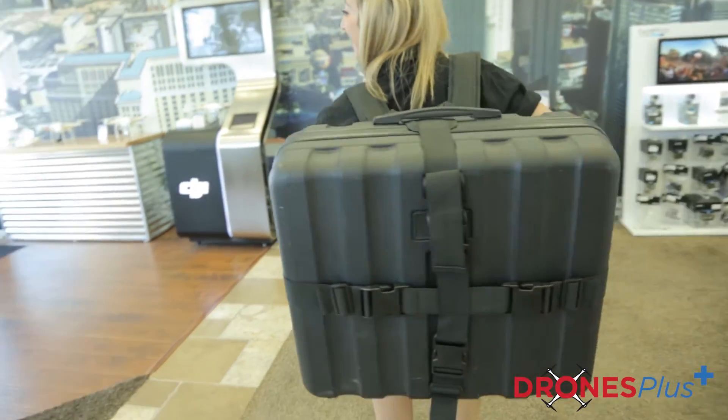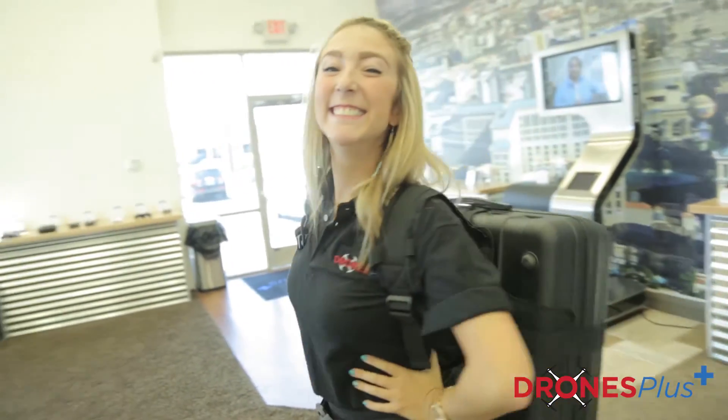If you have a hard case and you're interested in transforming it into a backpack style case, we do offer these amazing backpack straps that would be the perfect solution for you.